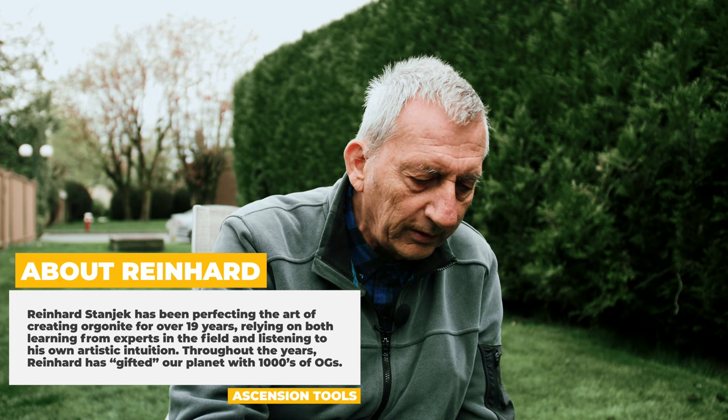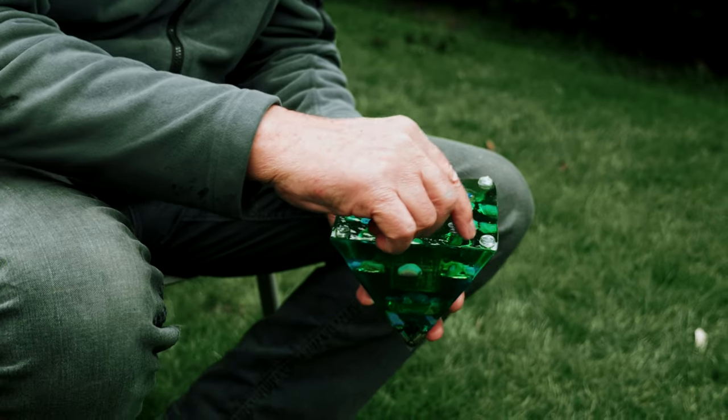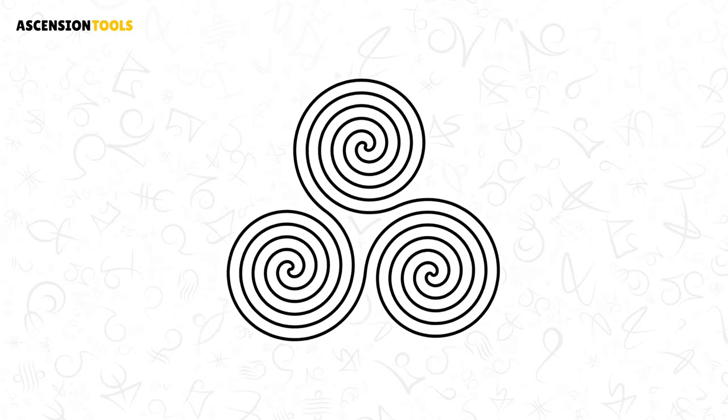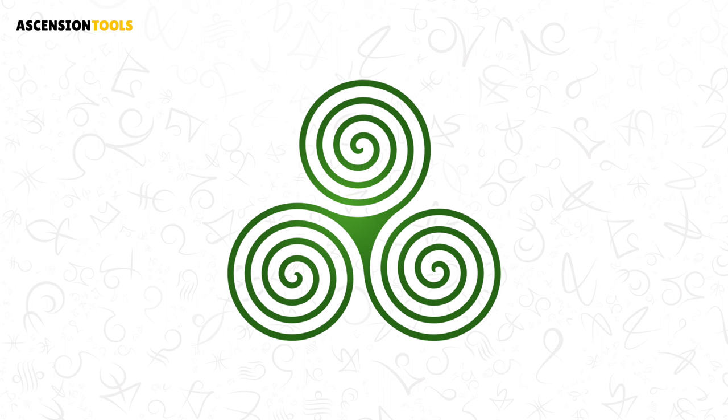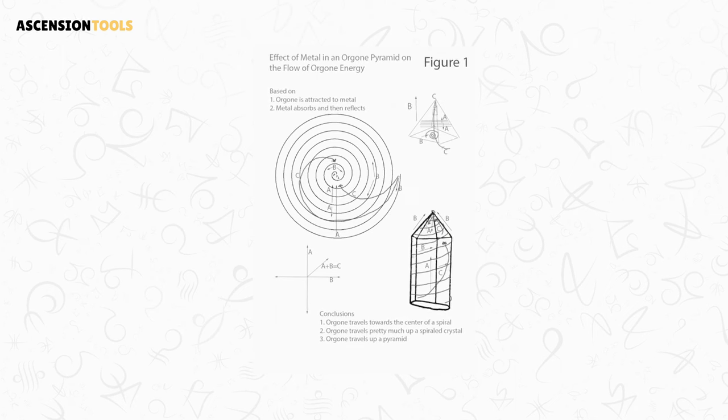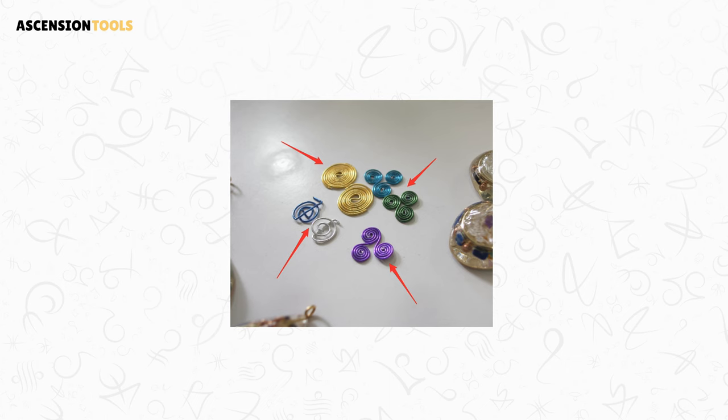I've proven it with energy sensitive people. I've made a Triskelion where they all go in one direction. I make two that go in the same direction and I make the other one go in the opposite direction. And I have them tested — no energy. They have to be made all in the same direction. And you have to have the same ratio. I think even if the ratio is off it would still provide energy, but it's better to use the more exact ratio.